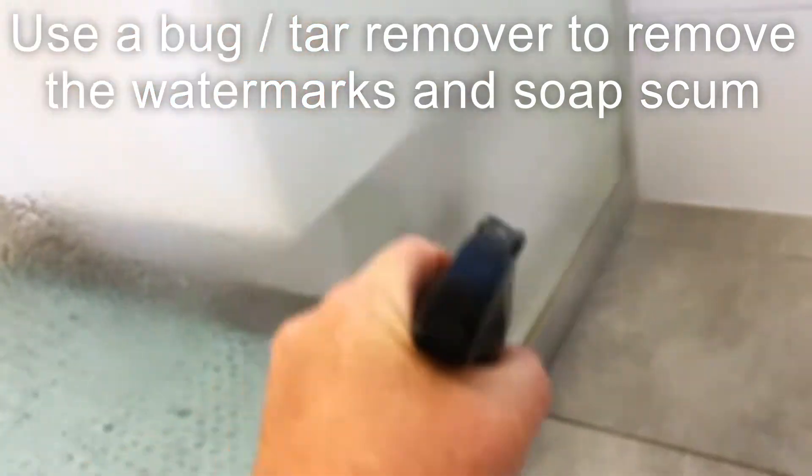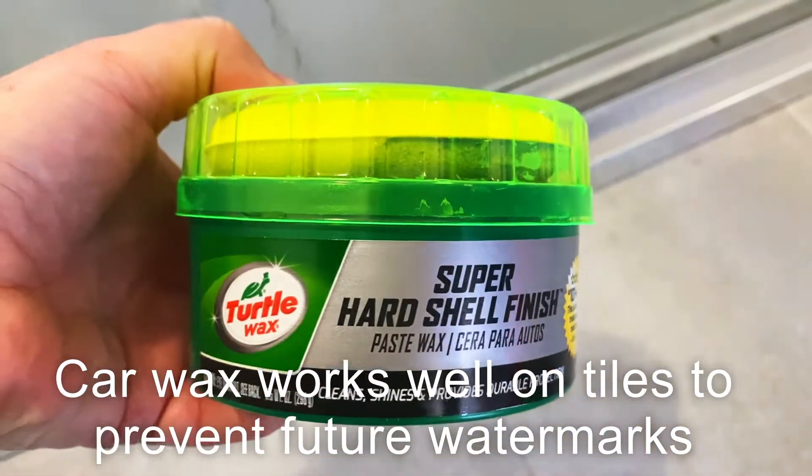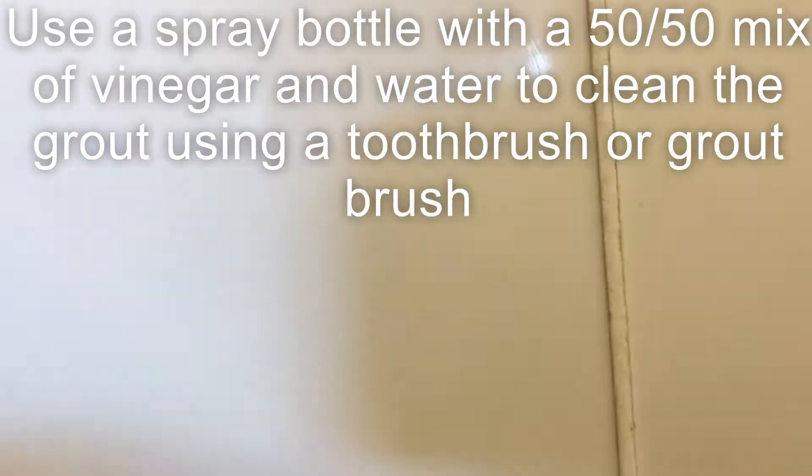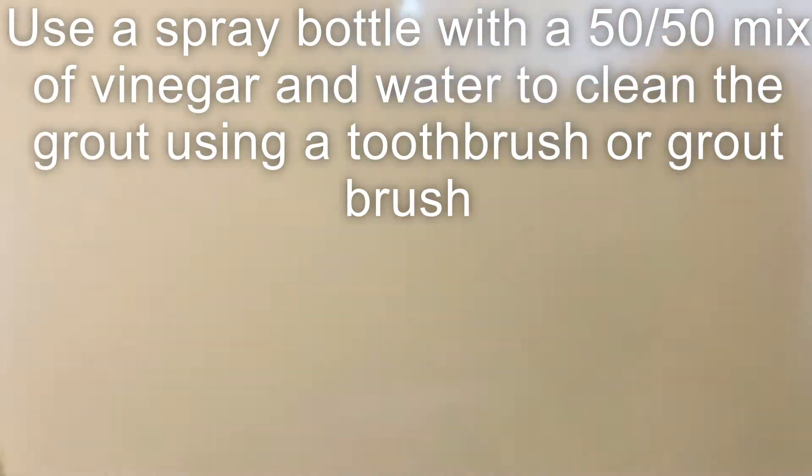Give that a quick wipe over once that's finished, and now I'm just going to do the turtle wax on the tiles. This will also help repel any water that might leave watermarks in the future. Polish it like a car in circular motions, let it dry to a white film, and then buff it off with a clean microfiber cloth.